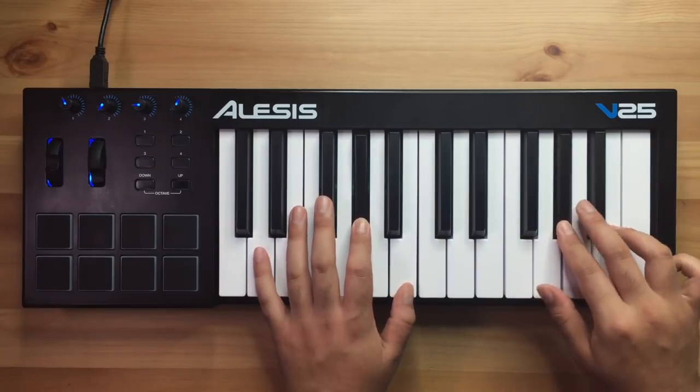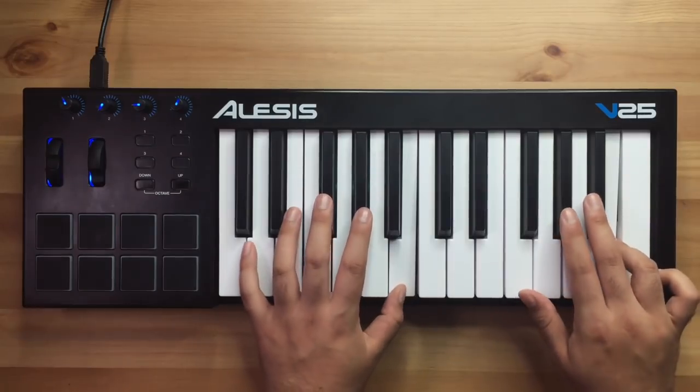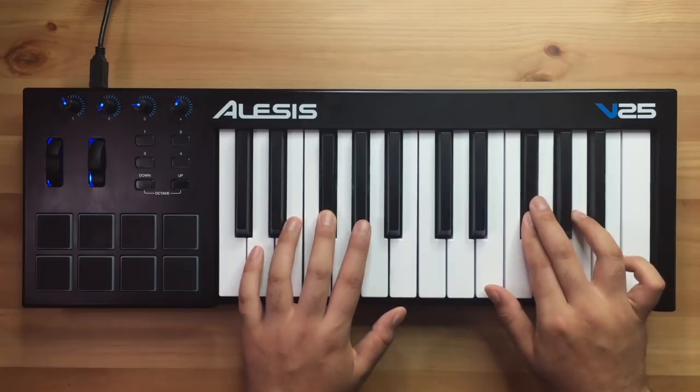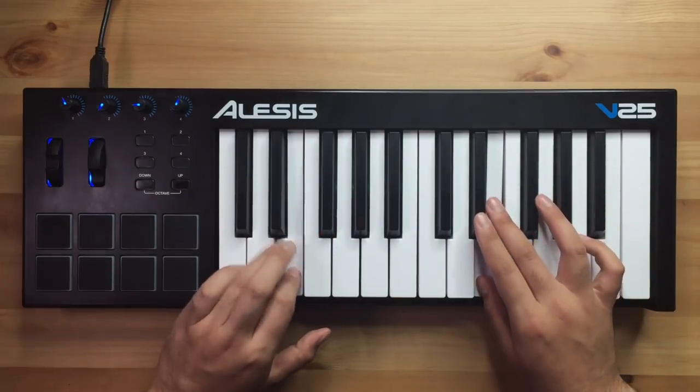Nice — I think it needs some reverb and then that's pretty much done. I actually really like the sound of this loop so far. I don't really know if there's anything else I can add, but I'll try out some strings. That sounds super dramatic, but I think it works — it fits the mood of the song. This little beat is actually coming along really quickly. The only thing left to add in is just the drums, and I think I know exactly what style I want to go with.